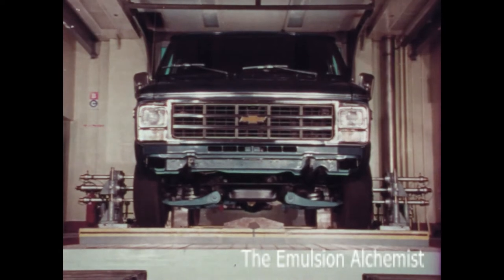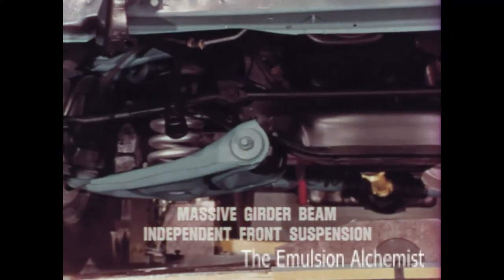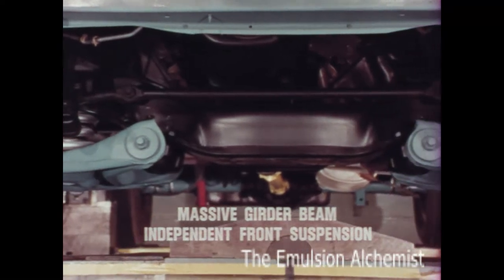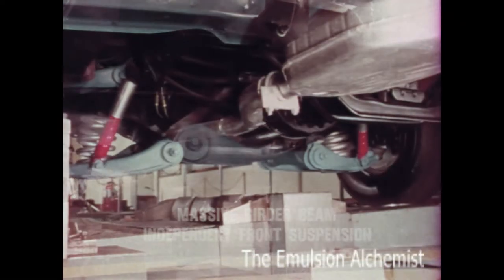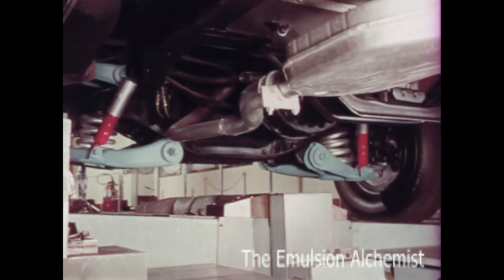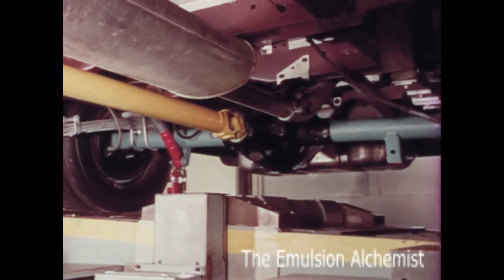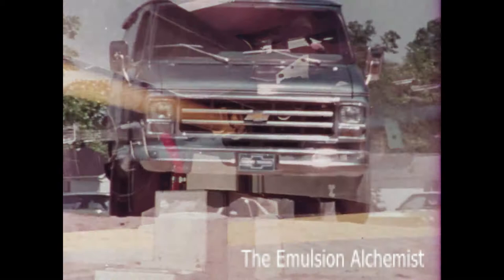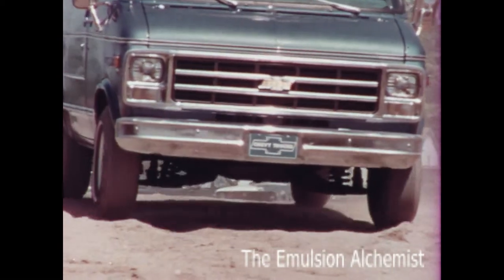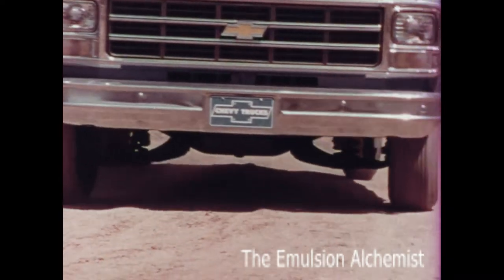Chevy also builds vans to ride well. The massive girder beam independent front suspension with coil springs permits front wheels to take bumps and ruts independently, which helps smooth out the ride. Two-stage rear leaf springs adjust automatically to varying loads and provide a smooth ride for people and cargo. Chevy vans and sport vans, engineered to carry small loads or large smoothly.